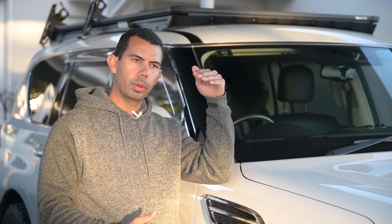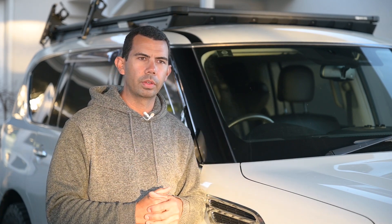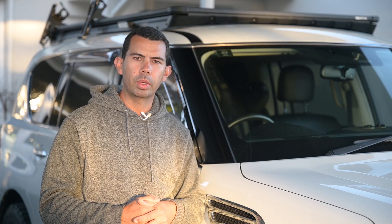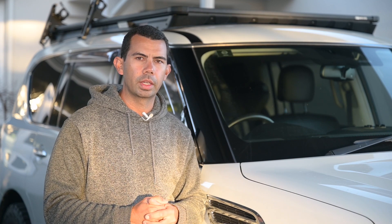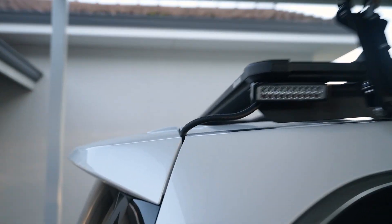Let us know in the comments what lights you've got in the tailgate and if they work well when you're camping, because I'm looking to do that next - that would be really helpful. Here you can see how far back the roof rack sits.